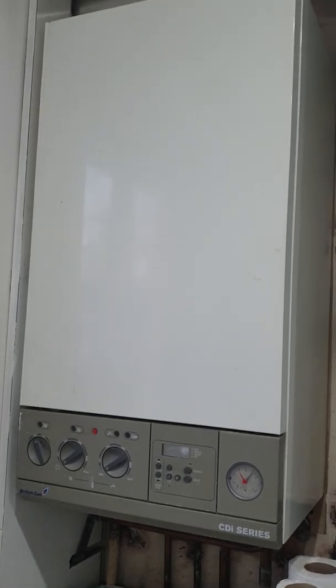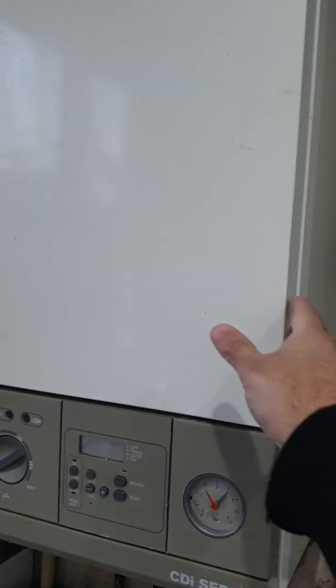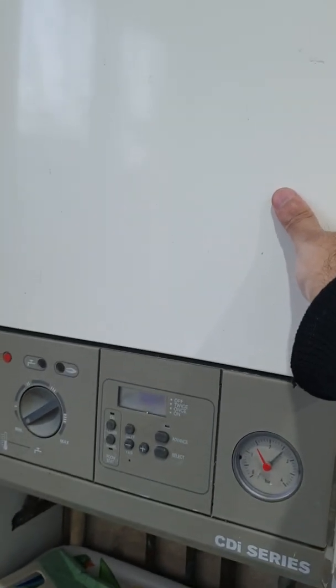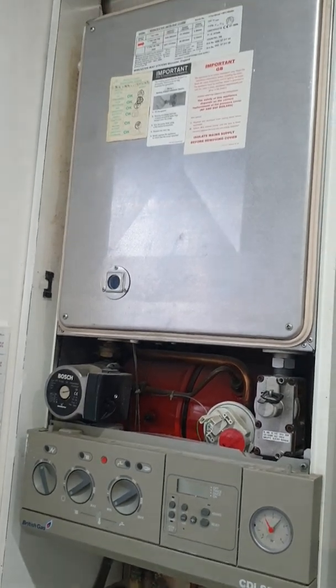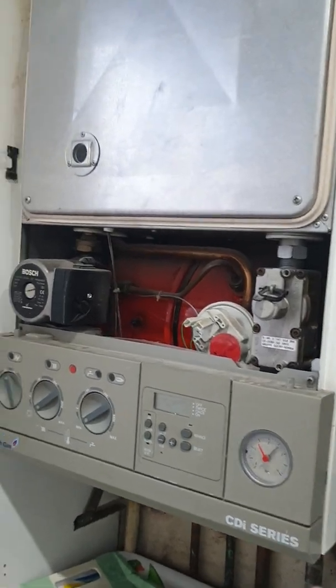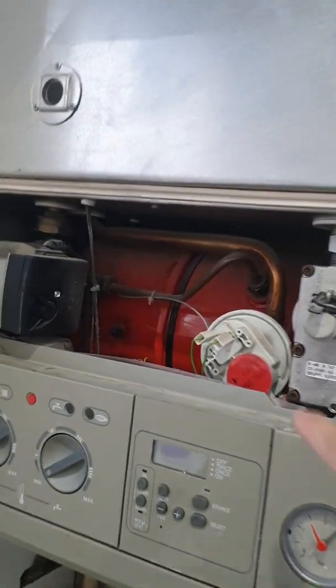So this is the boiler. First of all you remove the outer cover, which is quite simple — you just lift here and pull. Using both hands, grab either side and lift and pull towards you. Just grab the recess here with your fingers, lift and pull towards you. Once off, it looks like this — you've got the control panel here and the APS, the air pressure switch, is this thing here.